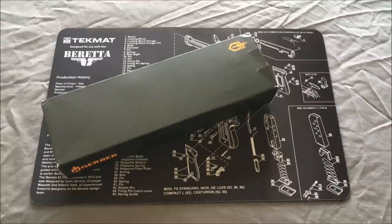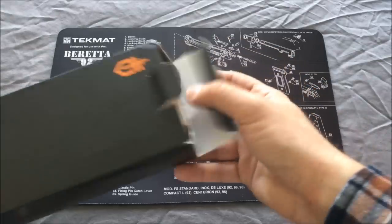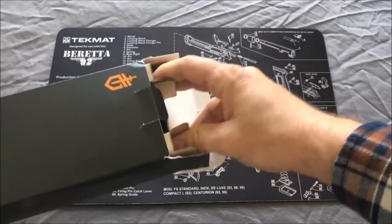Hey guys, Outdoor Enthusiast88 here again. I have a different kind of review for you today. It is on a new Gerber fixed blade knife — actually the Gerber Strongarm. It debuted last year, 2015, and I finally got my hands on one. I wanted to do a quick unboxing review and even take it out back to kind of see what she does in the field. Like I said, they debuted this in 2015. It's kind of Gerber's more serious stab into the tactical market.